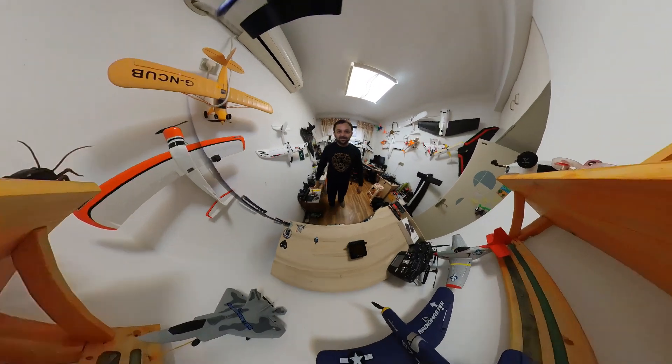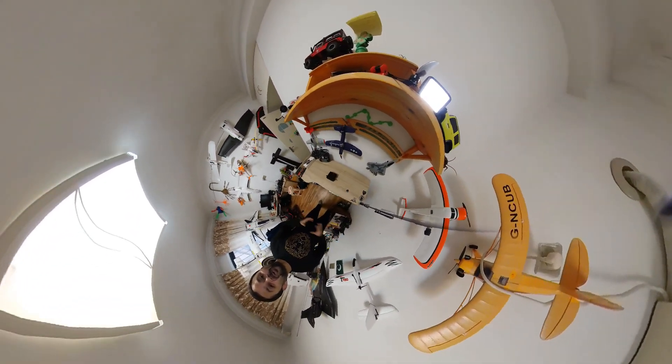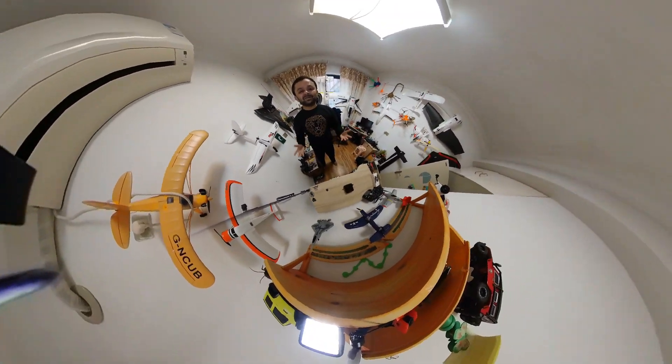Bismillahirrahmanirrahim. Assalamu alaikum and greetings — Alishan Mo here, and welcome to my little man cave. I bet you haven't watched it this way before, like a tiny planet, but today you can. In this video I'm going to show you the new ISDT P20 smart LiPo battery charger.